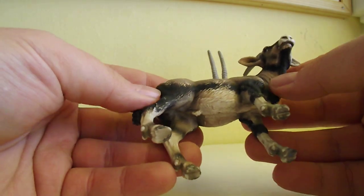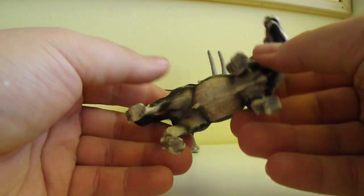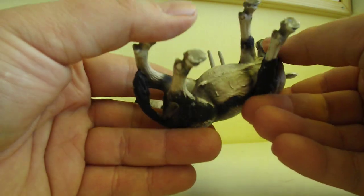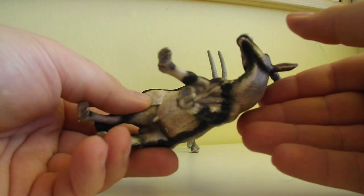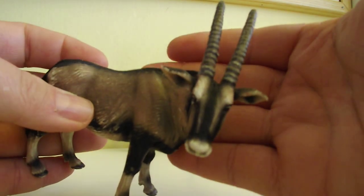This one was introduced in 2002 and was available for only one year — it was retired in 2003. So it's pretty rare, and I love this one.